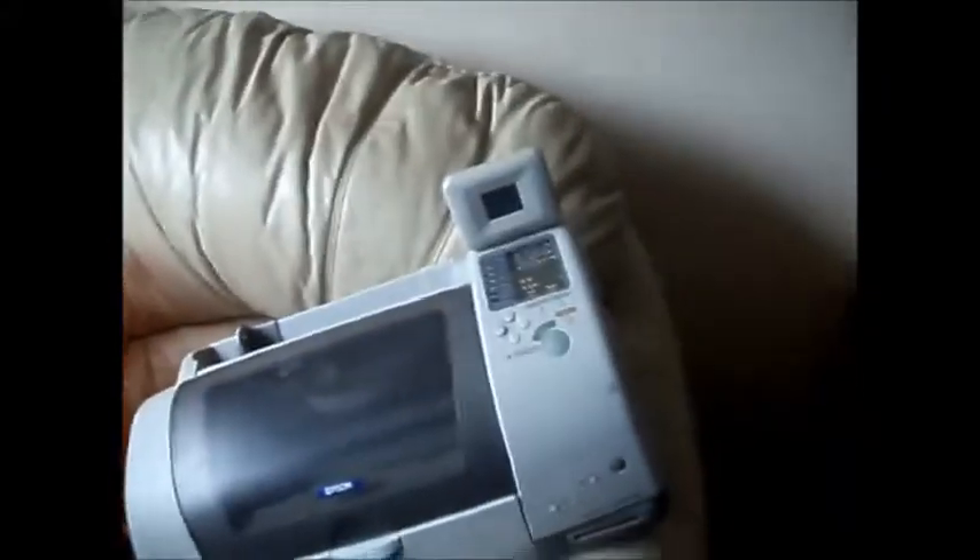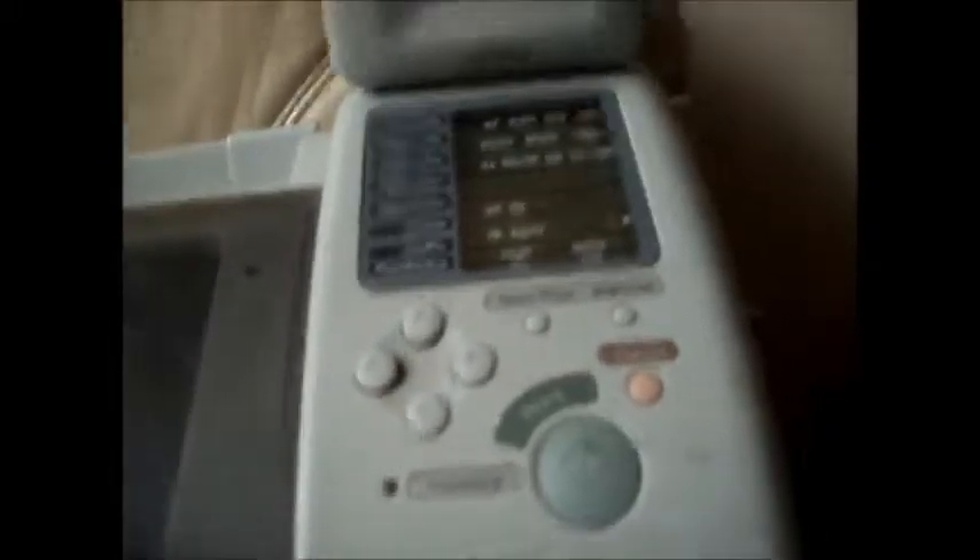That one up on the sofa doesn't appear to work. That little screen up there — every time you press a button down here, it doesn't matter what button, that goes blank. It turns on with an Epson logo, but as soon as you press any one of these buttons, it just goes blank. This light was flashing down here, which I assume means no ink, but whenever you pressed any buttons nothing happened. So I assume that one doesn't work.